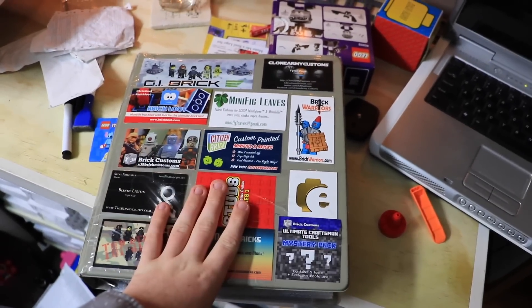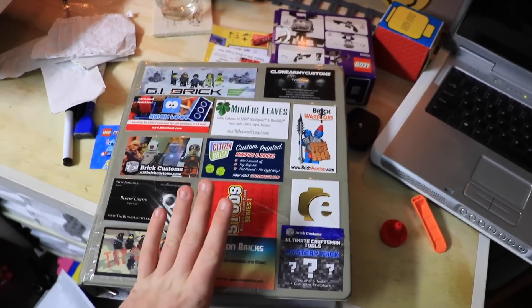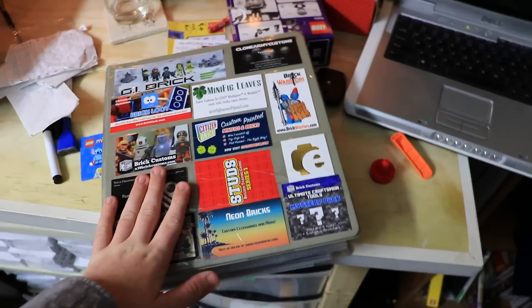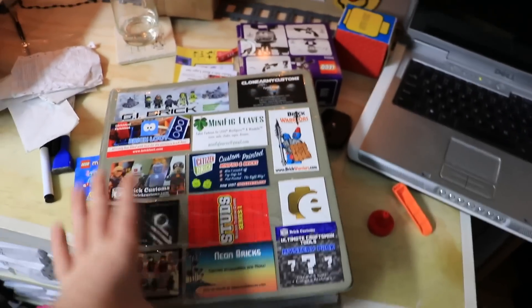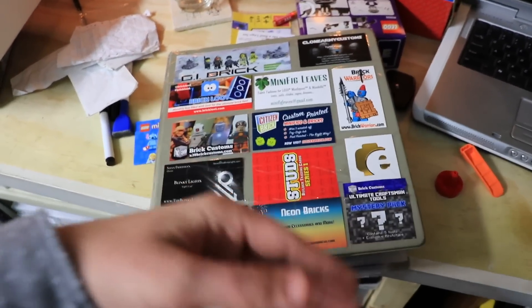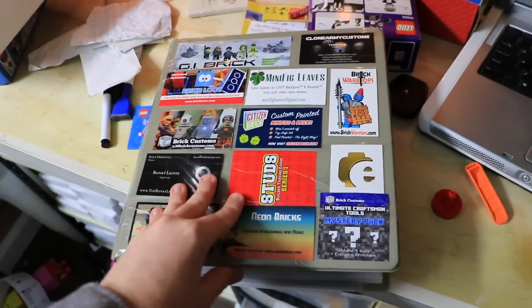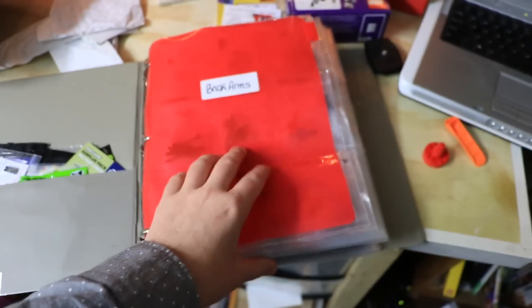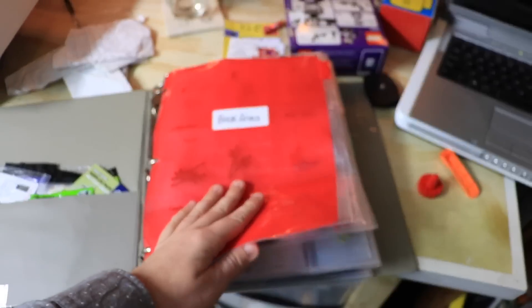Hey everyone, today in this video we're going to be talking about how I'm going to be organizing some Brick Arms. In case you don't know, Brick Arms is a company that makes third-party Lego minifigure accessories, mainly weapons, for minifigure enthusiasts. I like guns, I like Brick Arms and minifigures, so I've naturally just kind of become a Brick Arms collector.